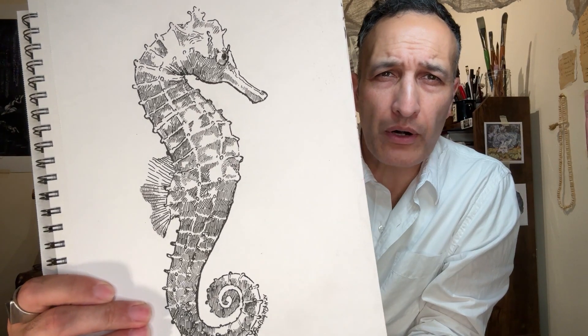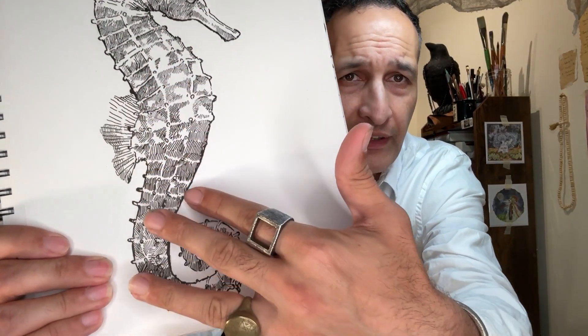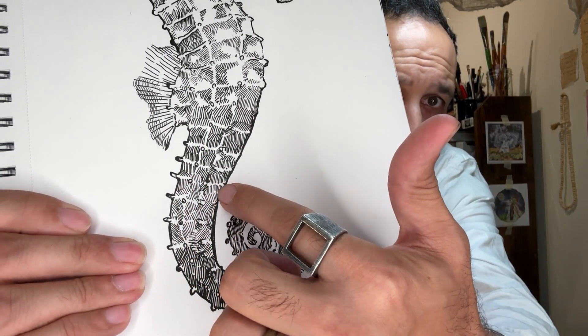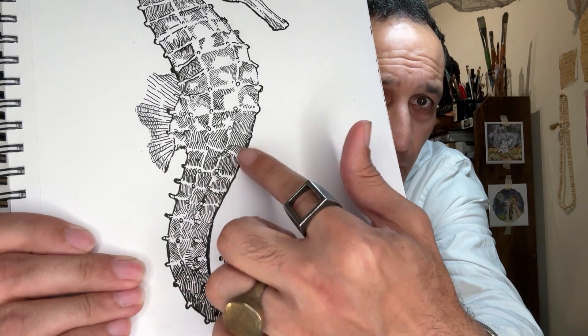The fountain pen. Today we're going to be hatching a seahorse — that's a play on words. We're going to be inking a seahorse using the hatching method. So there's no cross-hatching. Hatching is where you're just using lines next to each other and you're not crossing them.